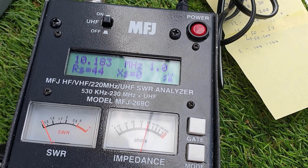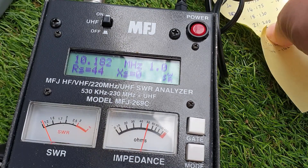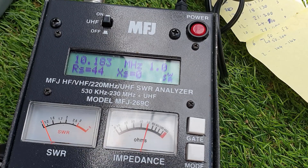As you can tell, it is very easy to adjust. Let's try 20 meters — 14.175 MHz.